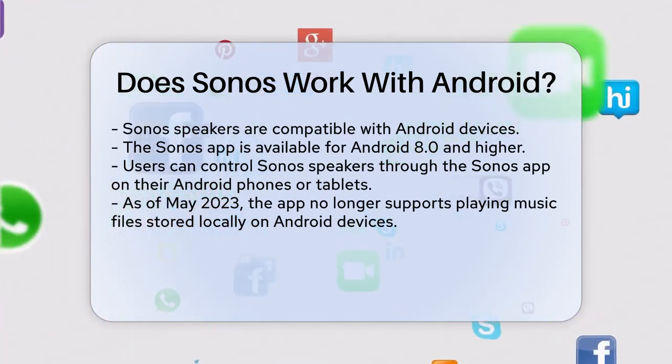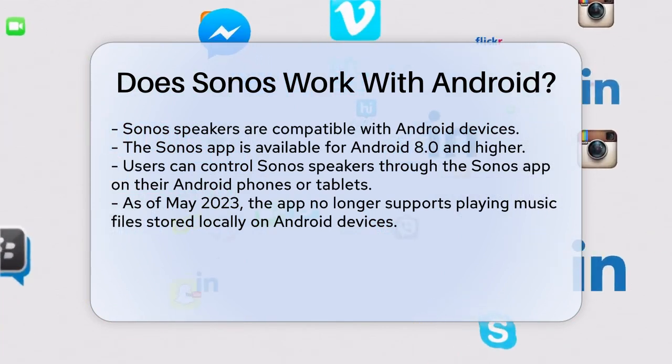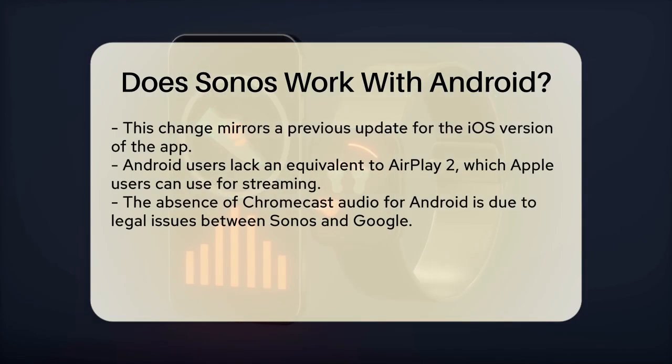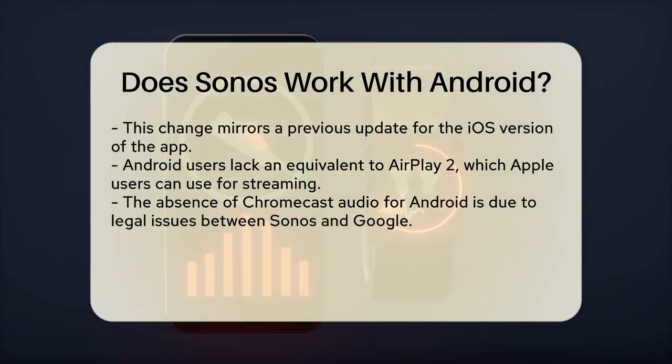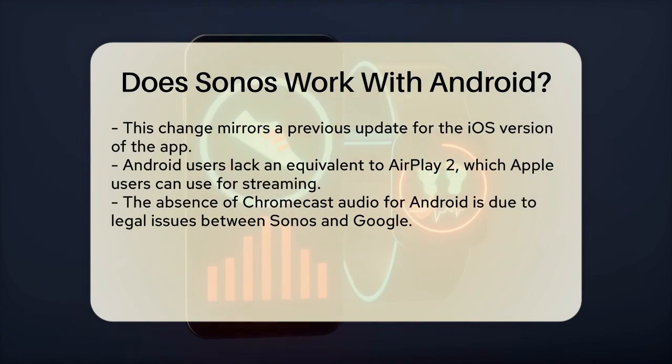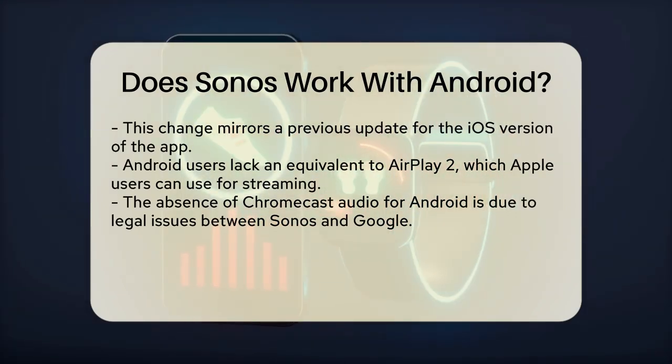However, there are some limitations and changes you should be aware of. As of May 2023, the Sonos app for Android no longer allows you to play music files stored locally on your phone or tablet. This feature was removed, similar to what happened with the iOS version of the app a few years ago.